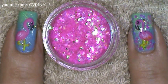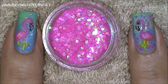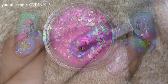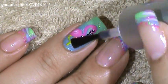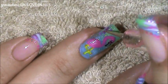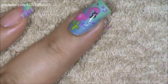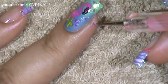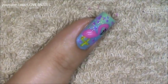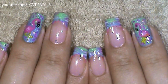This next step is optional. Around my flamingo I'm going to be adding these pink glitters. You can see here how it looks without them and here how it looks with them — it's just an optional step. I'm going to apply topcoat over my entire nail and I'm just going to begin applying the glitters.